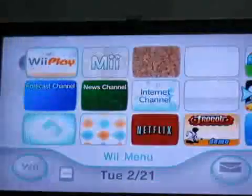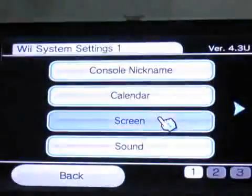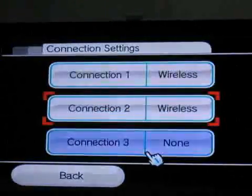It will take a little bit of time. So I will just move it a little, and then voila. I will just go into the options, settings — there is a menu — internet, connection settings.